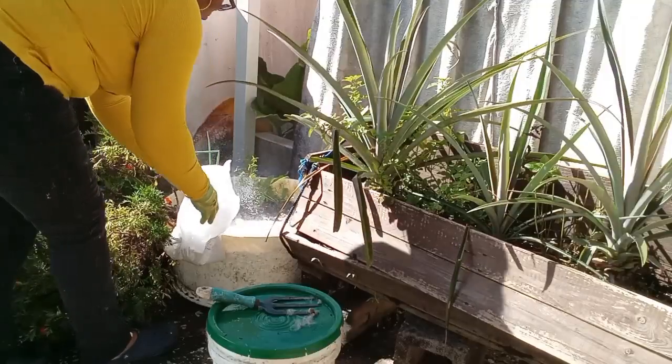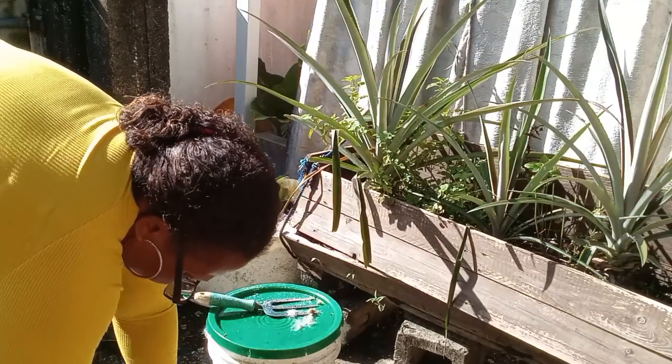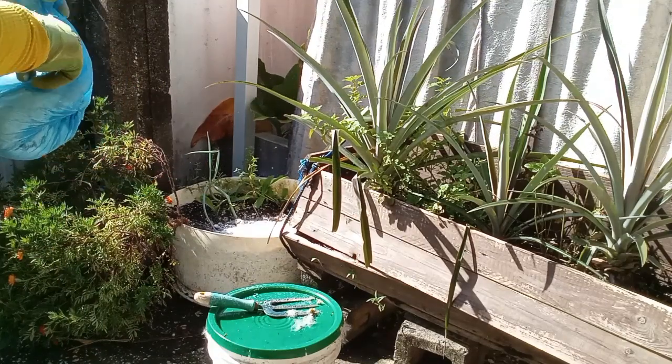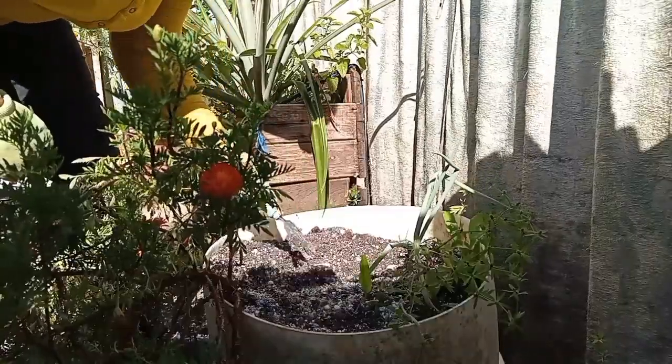I'm going to amend that container with some rabbit manure, improve the drainage of that soil with some perlite that I have upstairs, and I'm also going to put some limestone — some lime dust inside the container — in case the pH is a bit high.